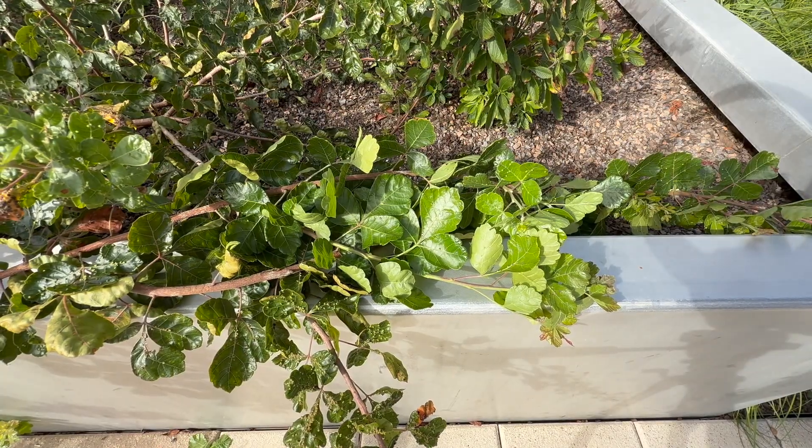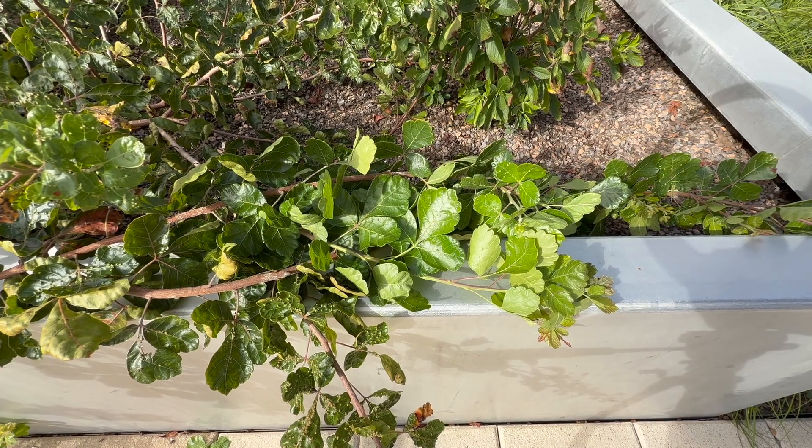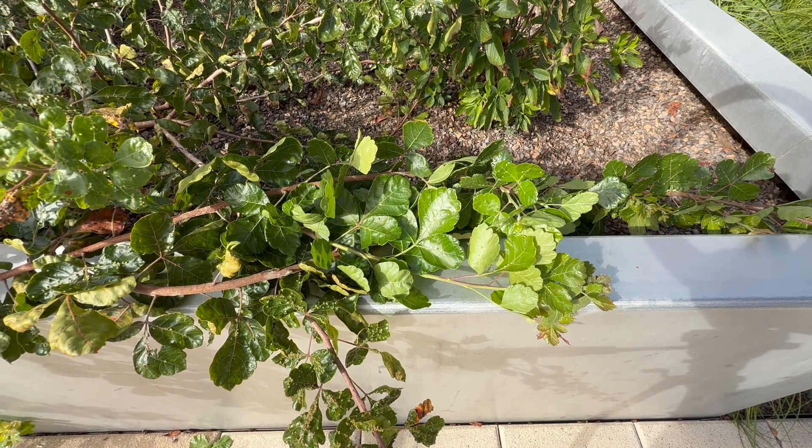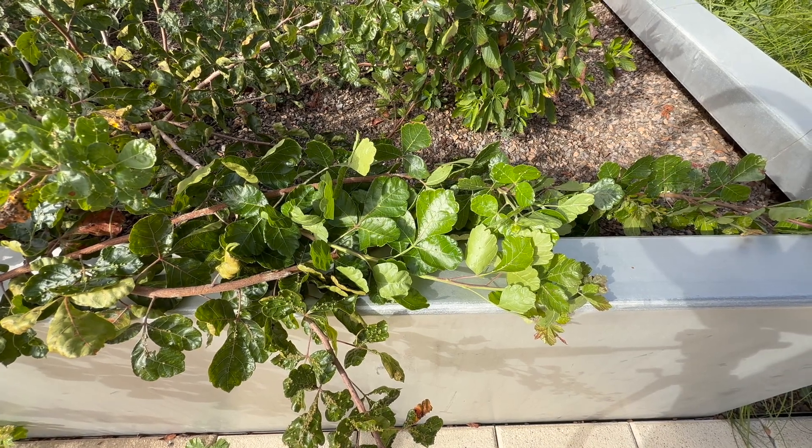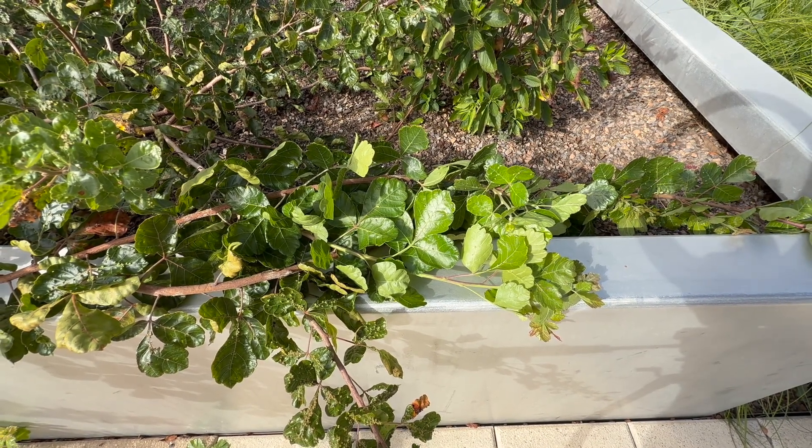Rhus aromatica Gro-Low — the Gro-Low aromatic sumac. Here's a landscape tip: a tough, fast-growing ground cover for slopes or banks in areas with poor, dry soils.